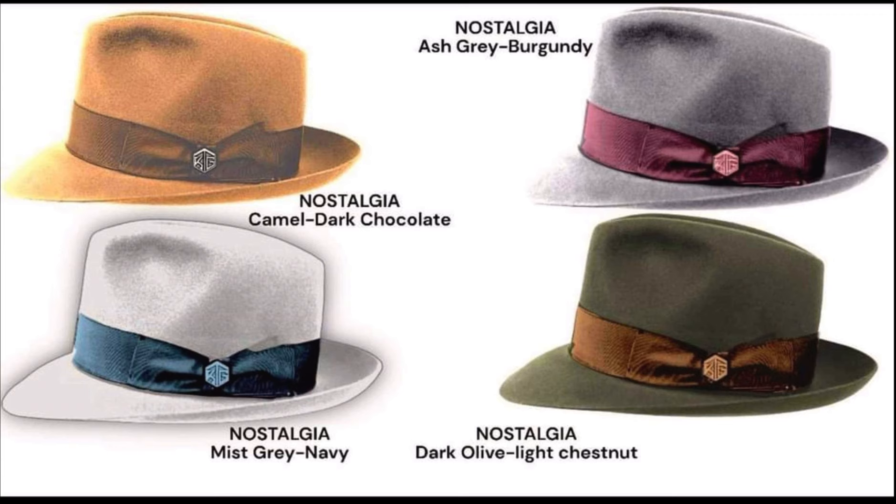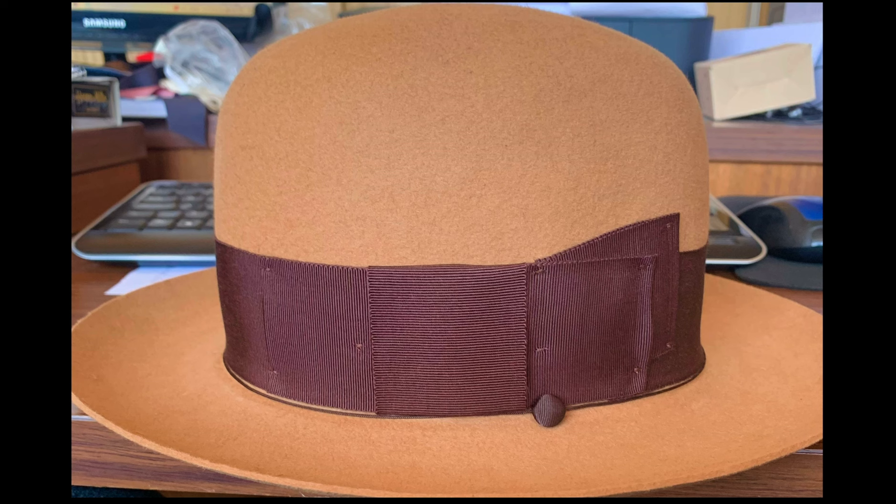The Nostalgia Premier open crown comes in Mist, Camel, Dark Olive, and Ash Gray with Merlot. That last color came out fantastic — we're getting a lot of orders for the gray with the burgundy Merlot trim. All four colors on this style look incredible, whether you get the teardrop or the open crown Premier version. It's one of the most amazing hats — all four colors are just incredible.